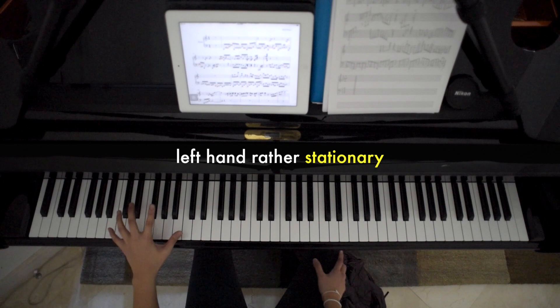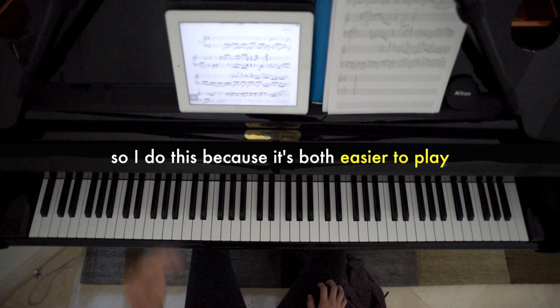So the basic principle is to keep the left hand rather stationary and have the right hand do most of the work. I do this because it's both easier to play and also more rhythmic.